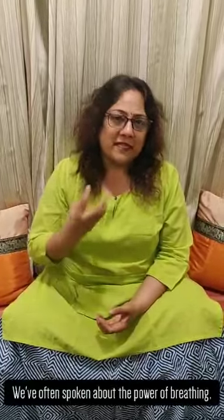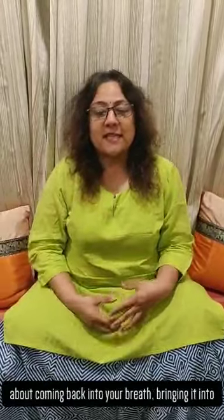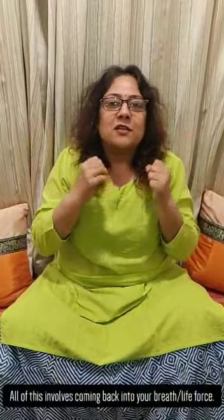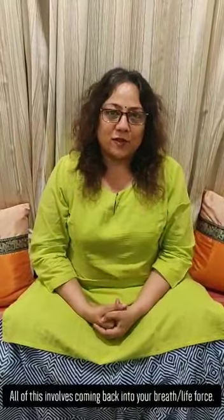Hello and welcome to day 8 of the ACAM ESI piece, Building Emotional Strength and Resilience. We've often spoken about the power of breathing — about coming back into your breath, bringing the breath into focus, concentrating on the breath, about dhyana and meditation — all of which involves coming back to the breath and your life force.